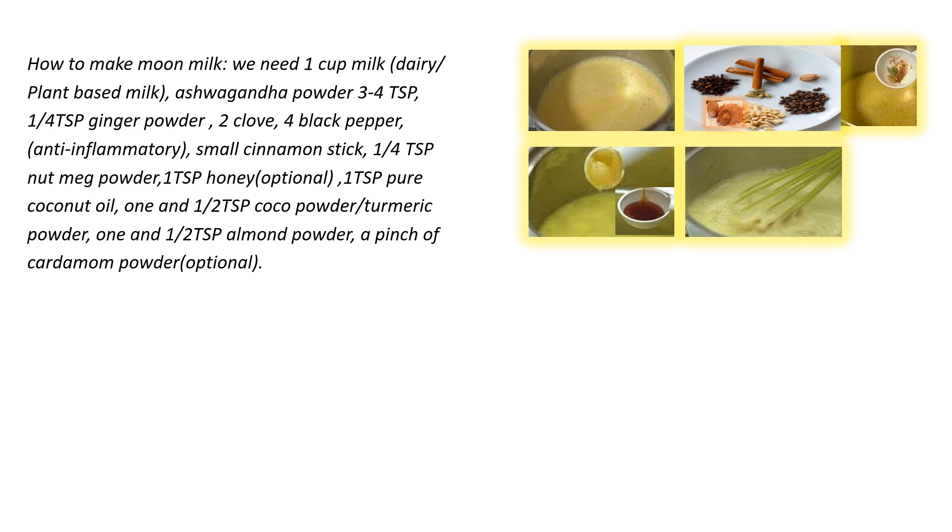Next ingredient is one-quarter tablespoon of ginger powder. Next ingredient is 2 cloves. Then 4 black pepper, which is anti-inflammatory in property. Next ingredient is a small cinnamon stick, which lowers blood sugar, reduces inflammation, reduces cravings, and gives flavor as well.